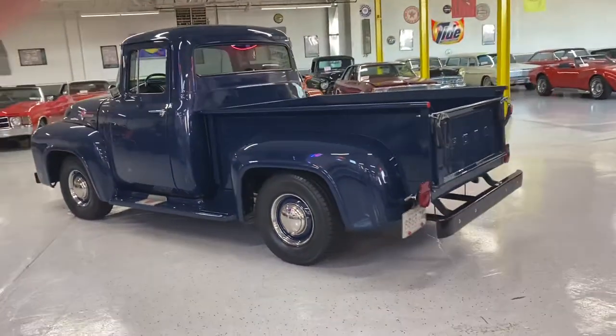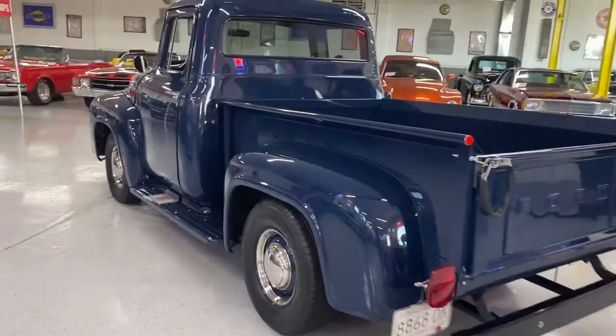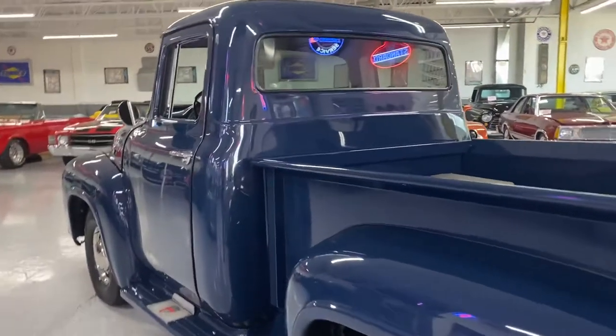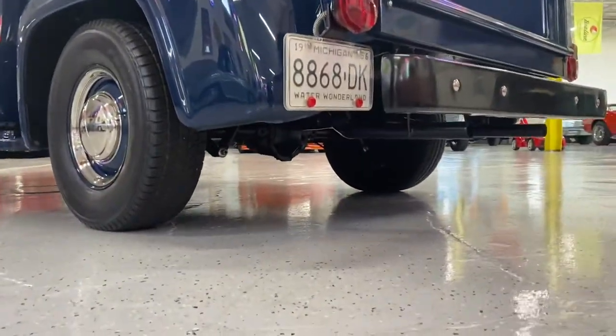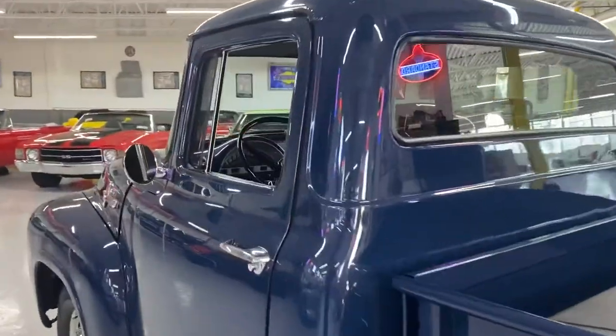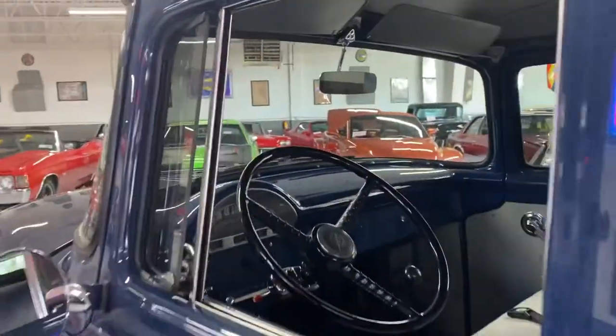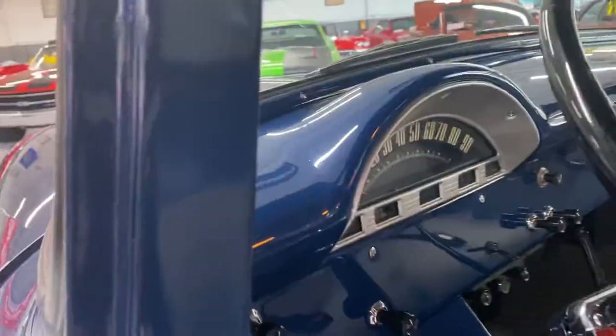However guys, we do offer financing. You can find it on our website at www.classicsbeyond.com. It looks like we got a phone call coming in, so we're going to cut this video a little short. If you have any questions, once again, you can always give us a call.